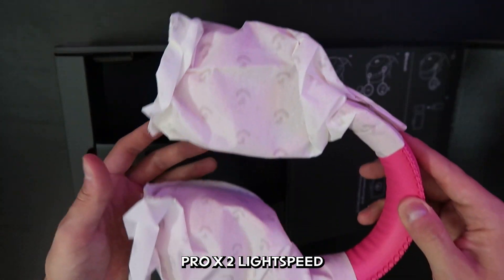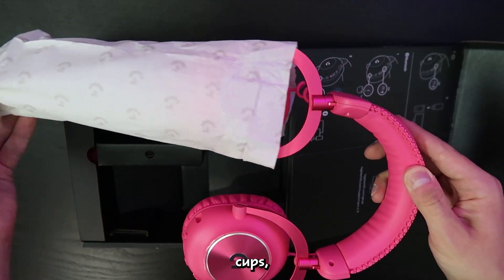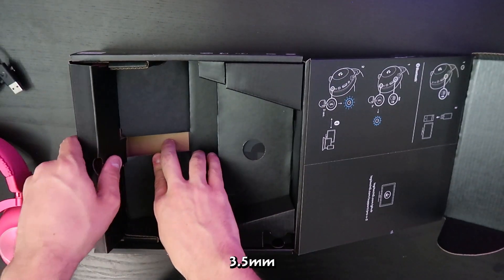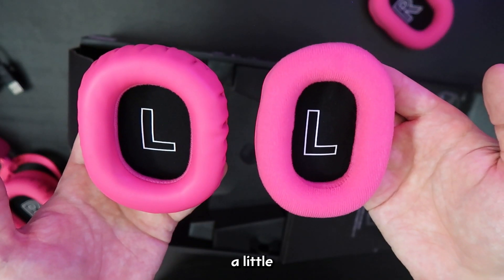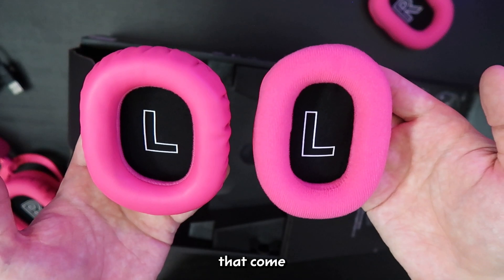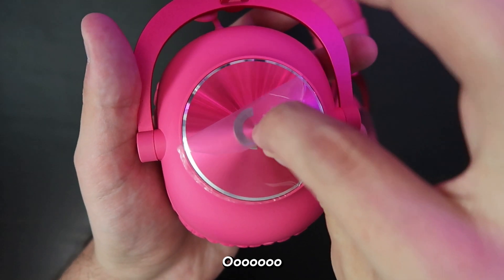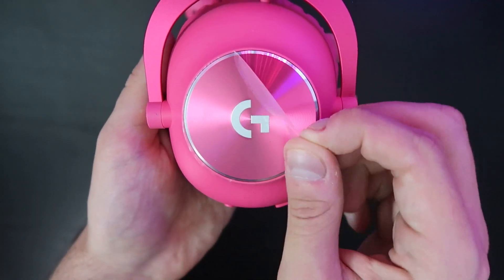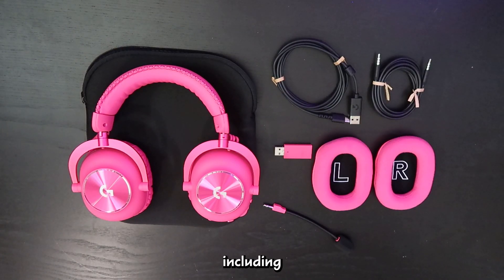Starting with the Pro X2 Lightspeed headset — it came with cloth covers on the ear cups, a USB dongle that you can plug a 3.5mm into, and also comes with an extra set of ear pads, which are a little narrower compared to the ones that come on the headset. It comes with a soft storage bag as well. You get multiple connectivity options including Lightspeed wireless, Bluetooth, or wired with a 3.5mm aux. And there is a detachable 6mm cardioid microphone.